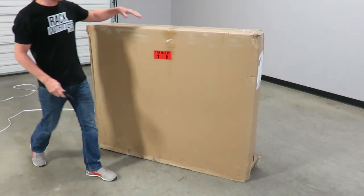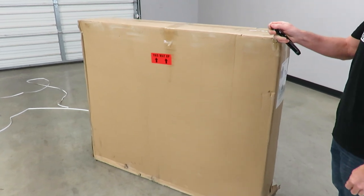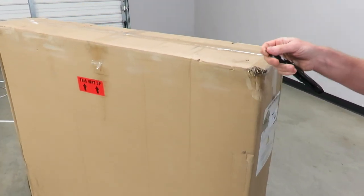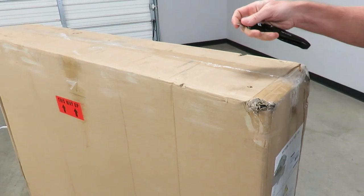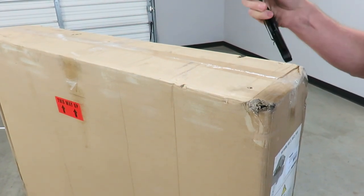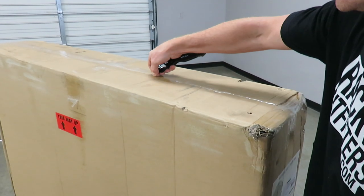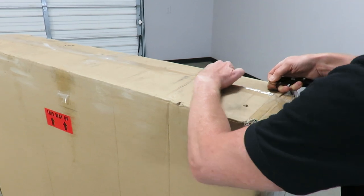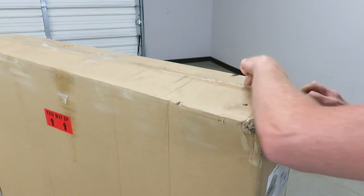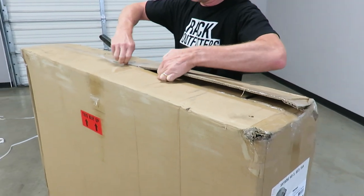When it comes time to actually cutting into the box, you want to set your blade to where it doesn't go any deeper than the thickness of the cardboard. This particular box knife doesn't have a setter, so I'm just going to use the very tip to make sure I don't go too deep, because it is possible to go deep enough to cut fabric or straps. That's a critical thing — you don't want to ruin your tent before you've even started to use it.